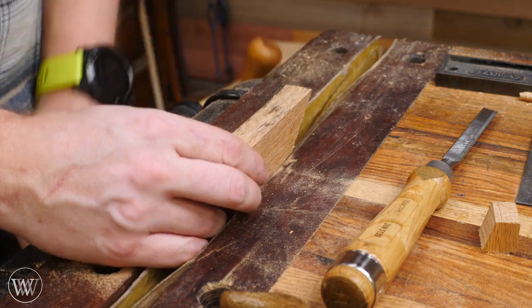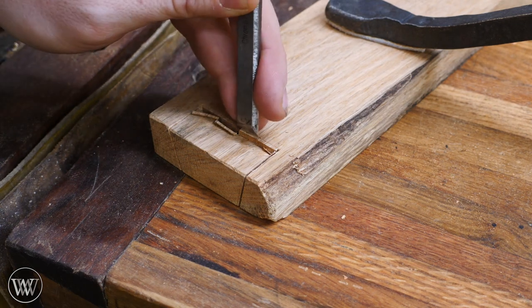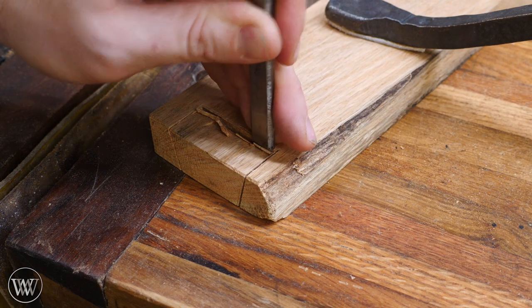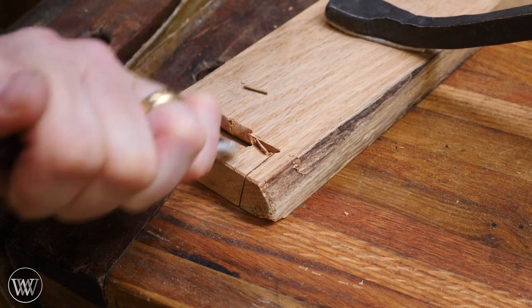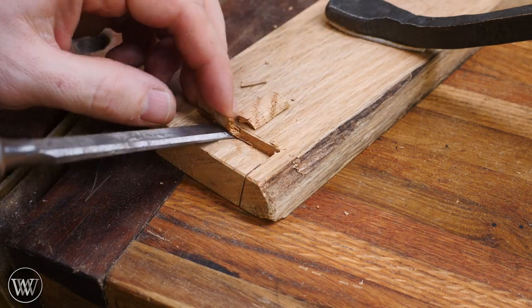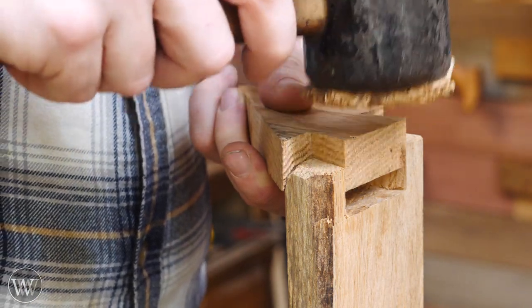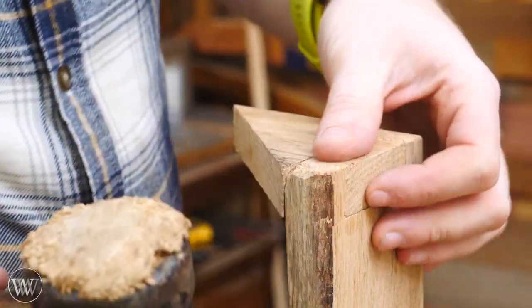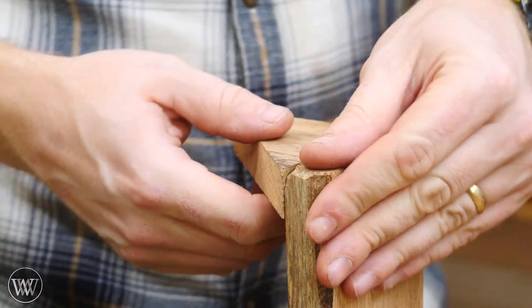Once I have the tail cut, I can put it on the main board, draw out those lines, cut down on the lines, and then this is the pin board that I transfer all the marks to, and then come in and remove the waste. I have an entire video on doing dovetails, so I'm not going into it very deeply here — I actually have several videos on that if you want to see more about my method. This really only took about seven, eight, maybe ten minutes to do both dovetails on the end, and they go together really nicely. First try, and that's all you need. That's a really nice, quick little joint.